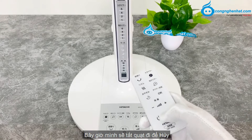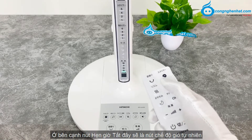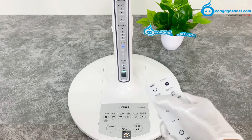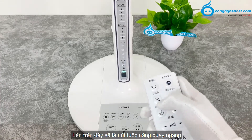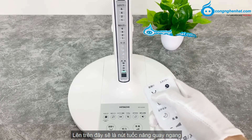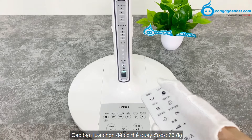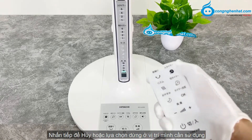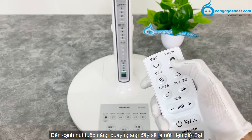Bây giờ mình sẽ tắt quạt đi để hủy. Ở bên cạnh nút hẹn giờ tắt, đây sẽ là nút chế độ gió tự nhiên. Lên trên, đây sẽ là nút tuốc năng quay ngang, các bạn lựa chọn để có thể quay được 75 độ. Nhấn tiếp để hủy hoặc lựa chọn dừng ở vị trí mình cần sử dụng.